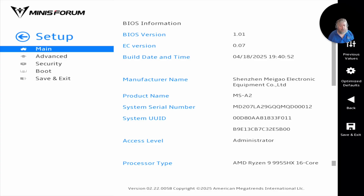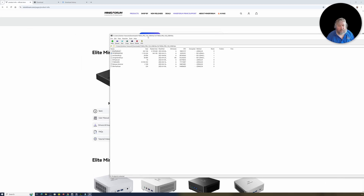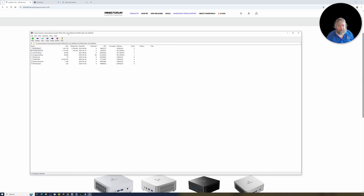We've got to build a UEFI version. The easiest way I found is to format a flash drive with FAT32, then drop on the UEFI shell — I'll put a link to the GitHub repo where I download shell.efi from. Then we need to download the flash files, which are available from the Minisforum website, and extract them onto the USB flash drive.